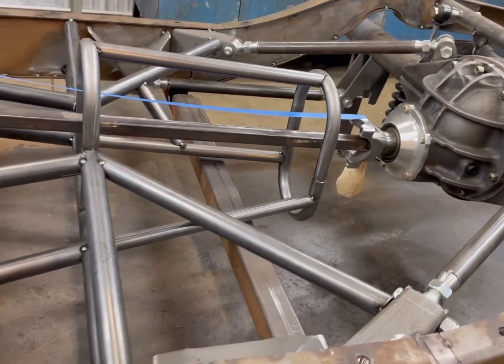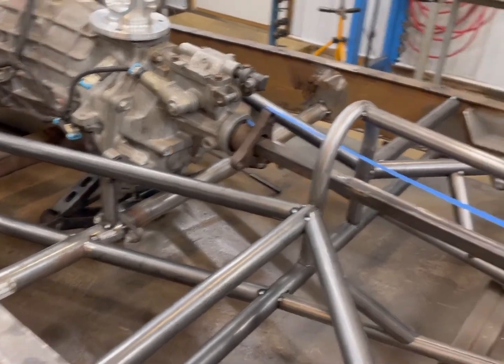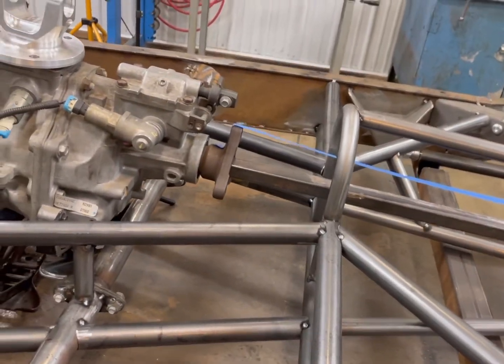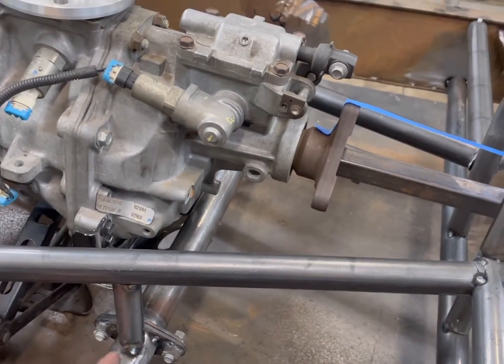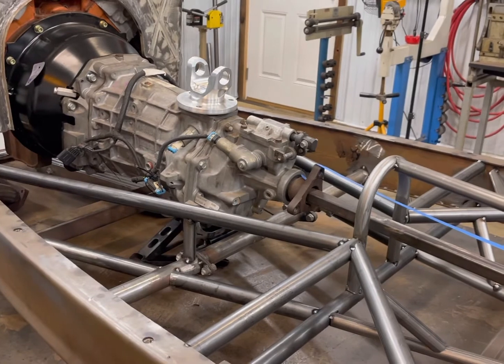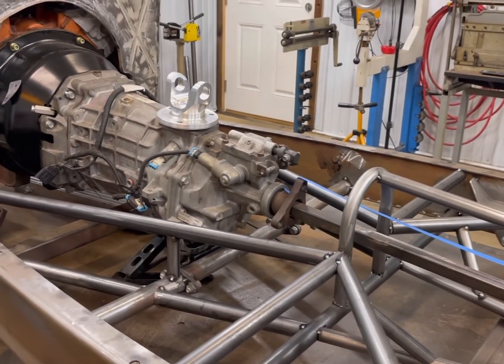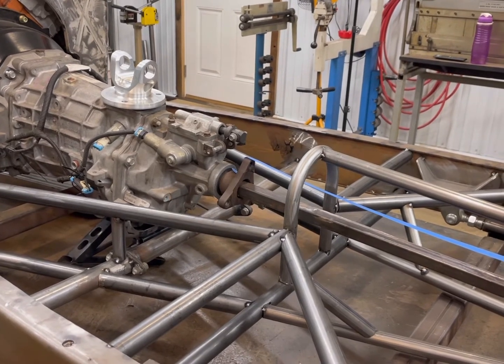I'm going to go ahead and wrap this one up. Super happy that all the X-member is tacked in place and everything came out really nice — came together really quickly and the fit-up is great. I wouldn't mind adding a couple more diagonal supports around the transmission area since there's a lot of weight there. I do want to get the turbos in there next, but when I dropped the motor to correct the pinion angle it changed all my turbo stuff, so I'll need to sort that out with the body off. That's going to wrap up the video. Thanks for watching and I'll see you next time here at Thrasher's Ghetto Fab Garage.